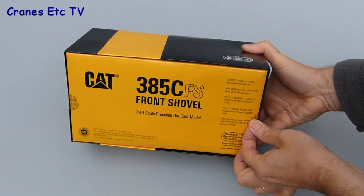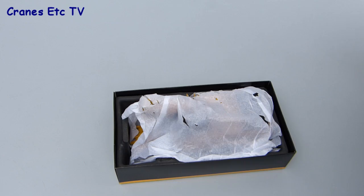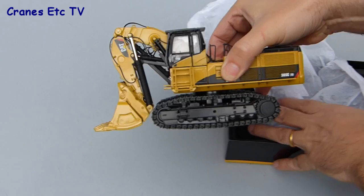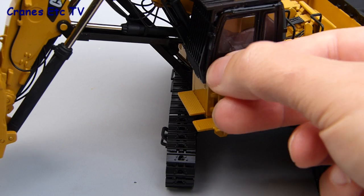The box is sealed with a couple of small tabs but they're easily removed and it allows the lid to be taken off. Inside, the model also has some soft paper wrapping which helps to protect the paintwork. It's easy to lift the model out and you just need to be careful to hold on to something solid and not something that's a bit more delicate. The model is fully assembled out of the box so no instructions are needed for assembly, but it would have been good to have had something describing the features.